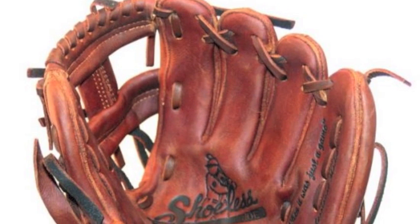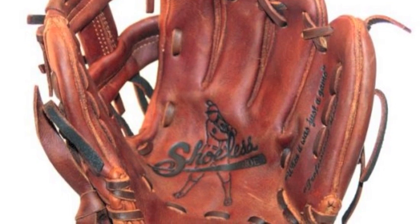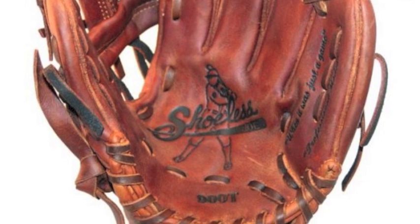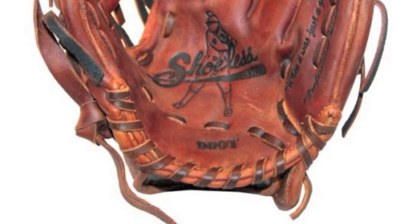The Shoeless Joe Company is not just the place to turn for great game gloves, but for great practice gloves as well. One of the company's best practice mitts is this Shoeless Joe 9 inch training glove. Its small size will help you develop certain hand and positioning skills in the field that you otherwise probably would not.